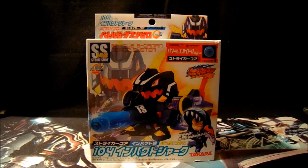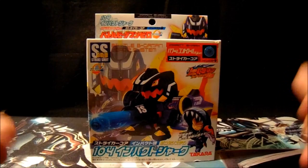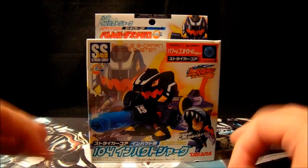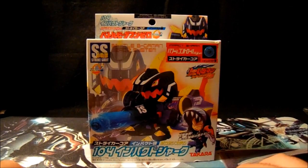Hey guys, what's up? SigShire here with another Beat'em On review. Today we're going to be taking a look at Battle Beat'em On 104 Impact Shark. This is from the Takara Tomy line, which I guess makes sense because I say so.